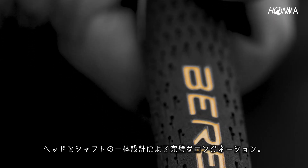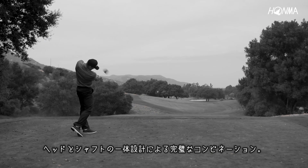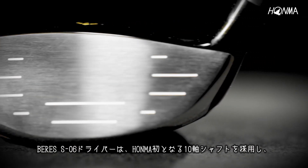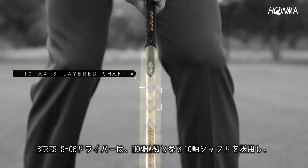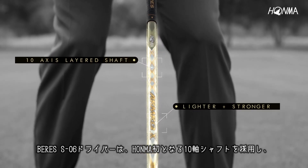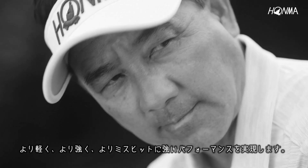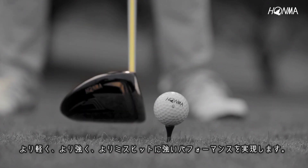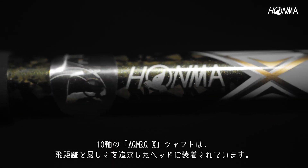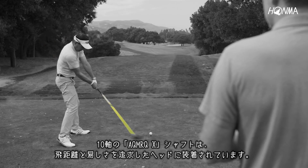Featuring an unparalleled shaft and head combination with a progressive star performance system, the Beres S06 driver features a 10-axis layered shaft utilizing the most advanced materials in golf today, and a softer center design resulting in lighter, stronger, and more forgiving performance. The Beres S06 shaft is coupled with a head designed for distance and forgiveness.